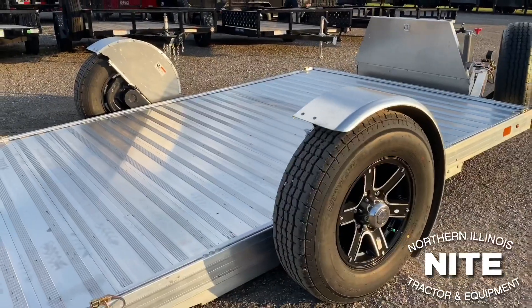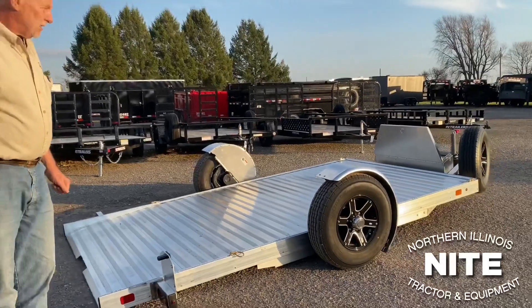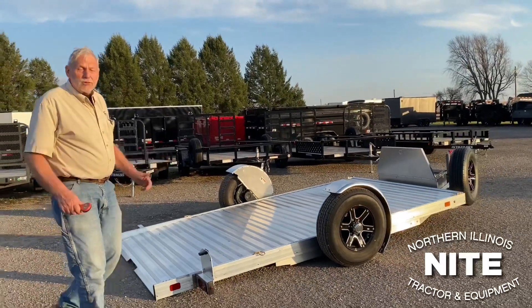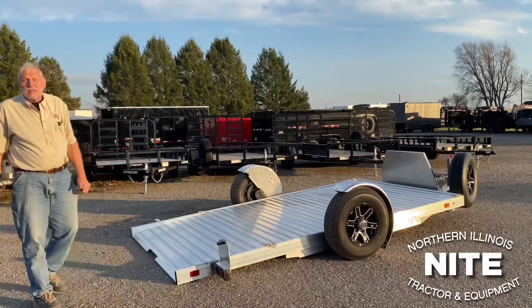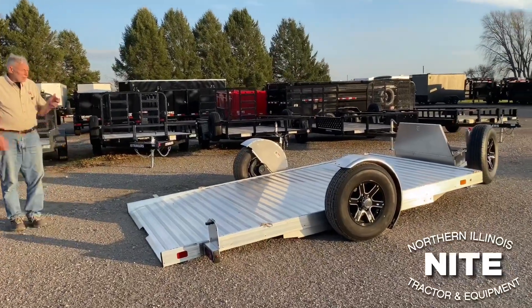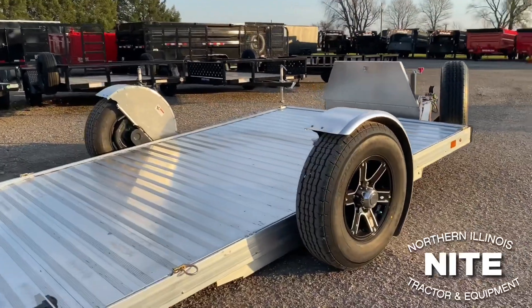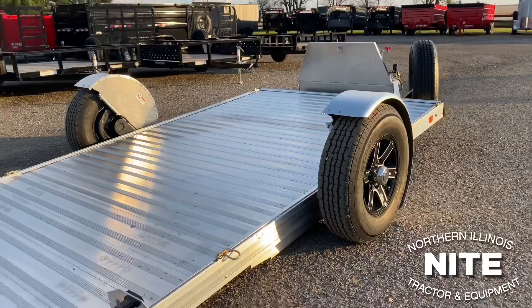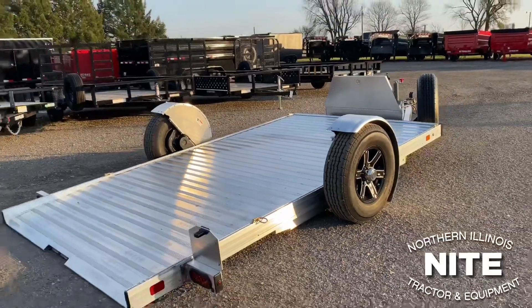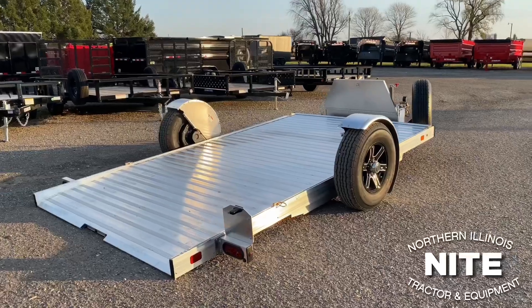5,000 pound GVW — the trailer itself weighs a little over 1,400 pounds — so it'll handle something up to 3,500 to 3,800 pounds. All LED lights, radial tires — these are 8-ply radials with 6-bolt aluminum rims — aluminum floor, no structural welding on this trailer. Everything is riveted and fastened together, so there are no structural welds to break.